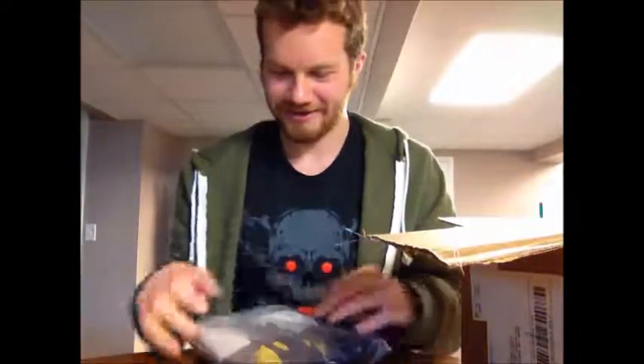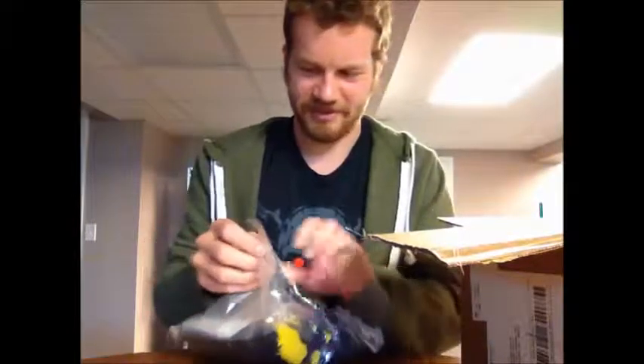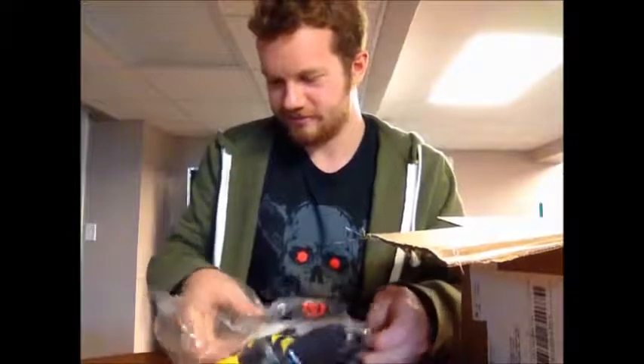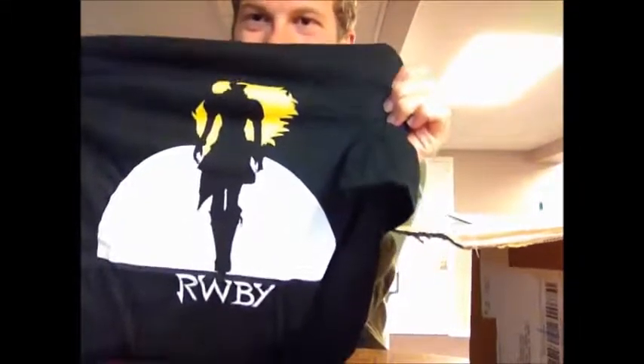Woo! And it's an awesome shirt. Oh, I could have just brought it out like this. Oh yeah — look at that. The Yang silhouettes! And I saw on the website they had all the girls' silhouettes, so I'm gonna collect all of these, starting with Yang.